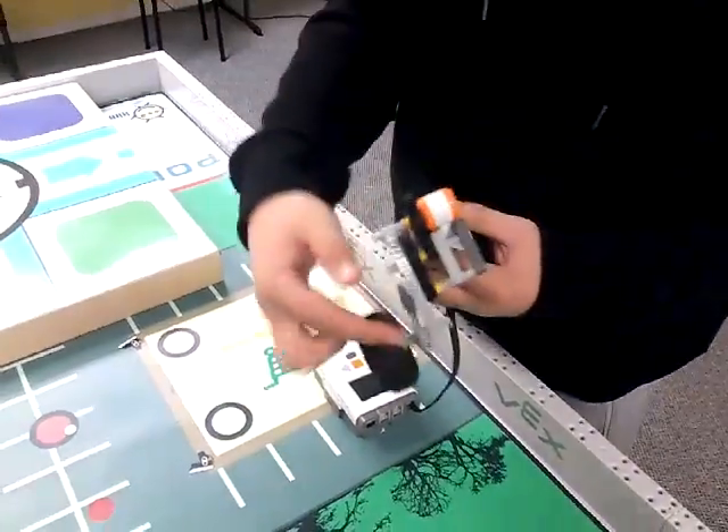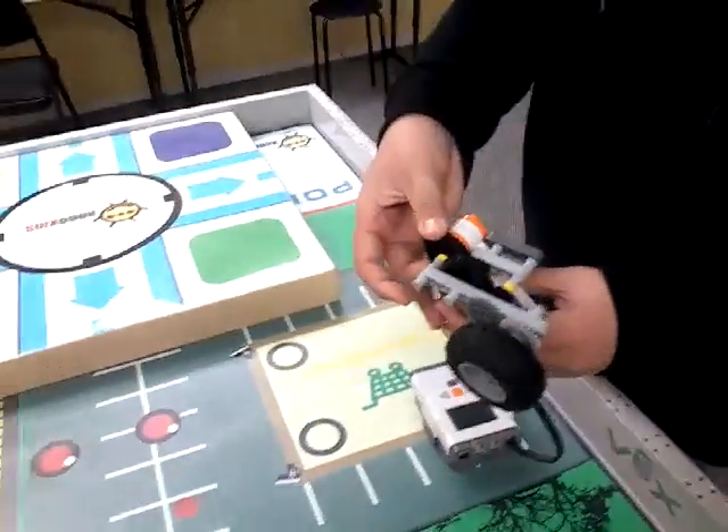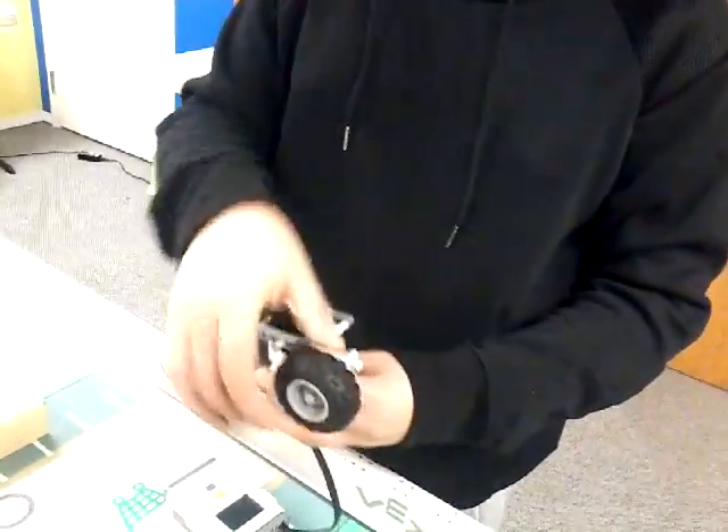And the wheel can turn. Sounds good. And they are together so it can make turns.